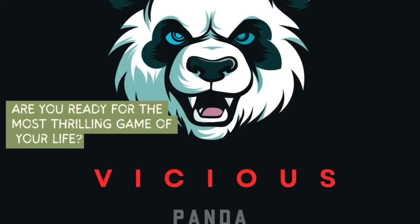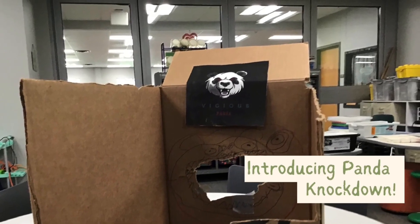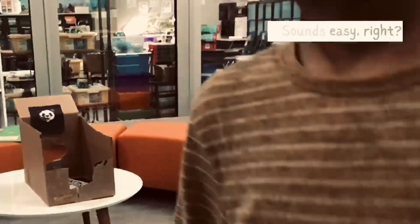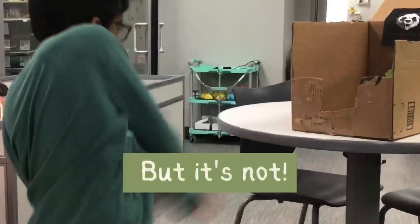Are you ready for the most rewarding game of your life? Introducing Panda Knockdown! The goal is to shoot the ball into the panda's mouth. It sounds easy, right? But it's not.